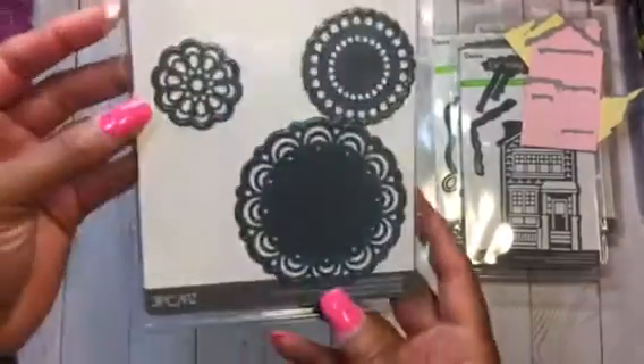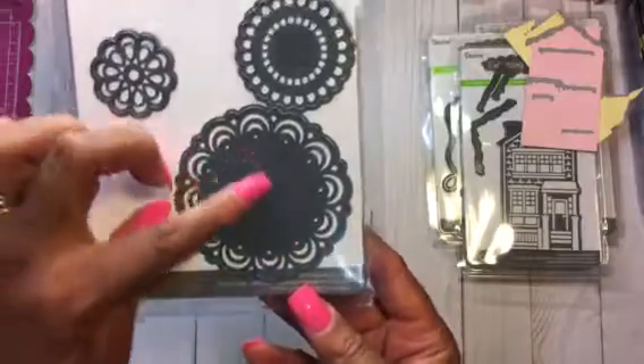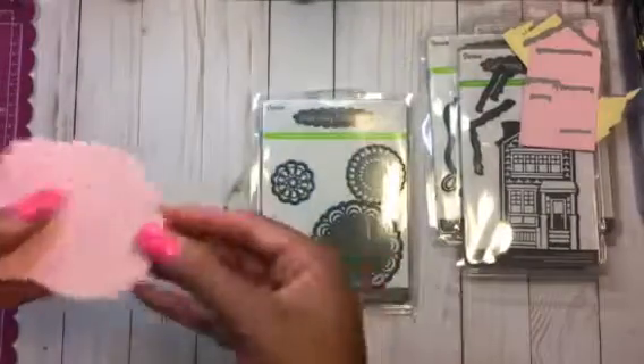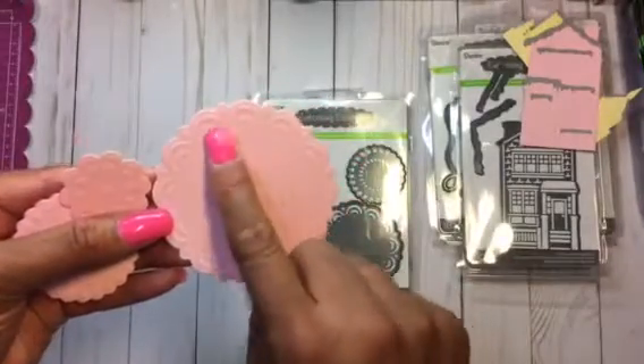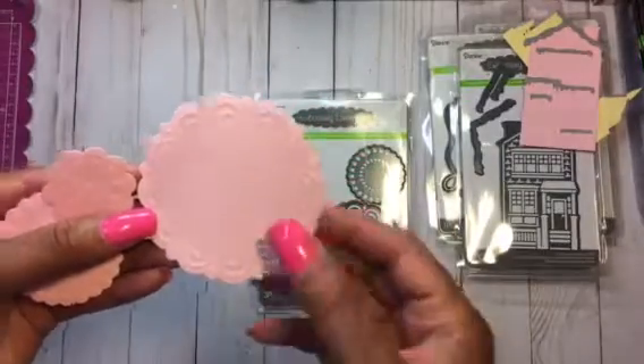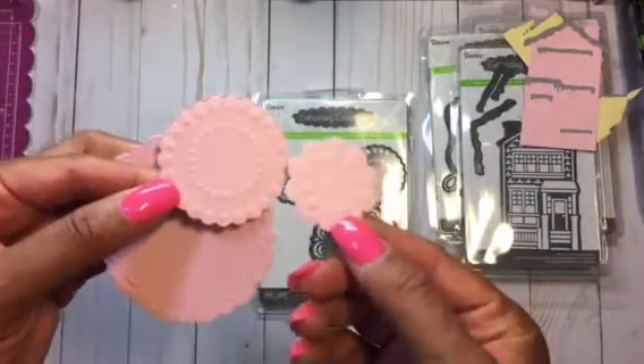She also got these, which are doilies. You can see the detail where they cut — they look like this. I kind of wish they were cut out instead of embossed, but they really look cute. So this is what they look like.